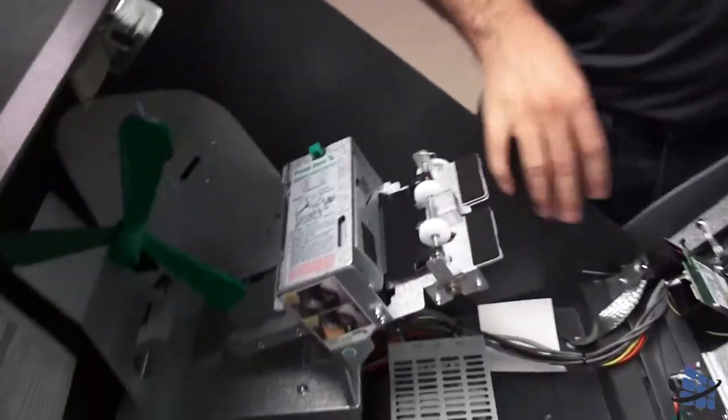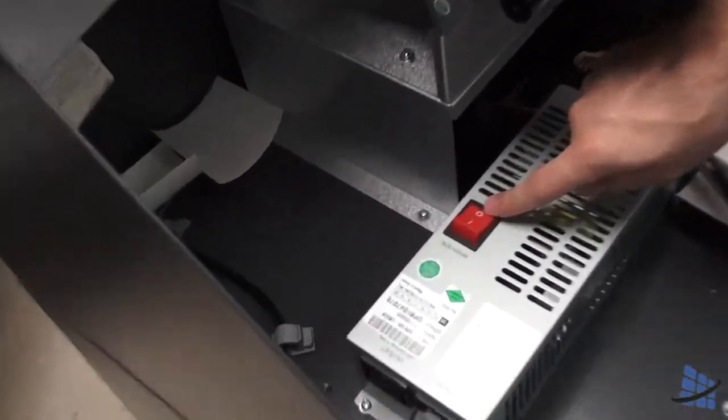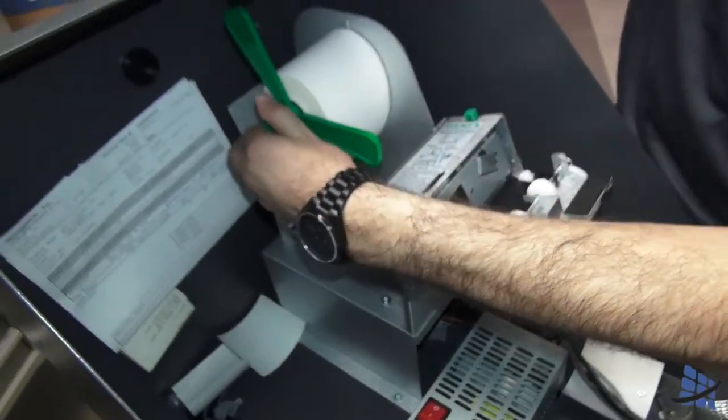Now when doing anything with any part inside this machine, you want to make sure the power is turned off, or the zero is pushed down on the red button. When working on it, you want to take off the paper spindle.